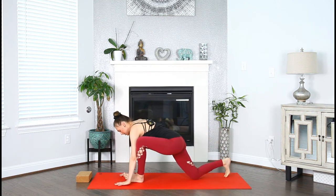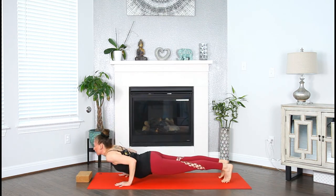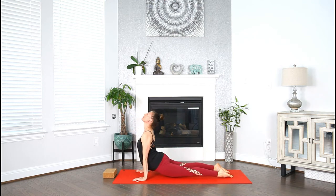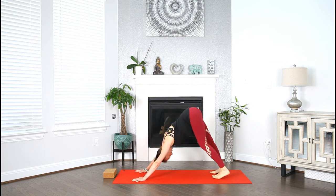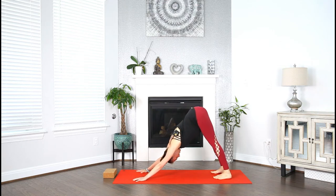Ground both of the hands. Step the left foot to the back of your mat. Take your vinyasa, lower halfway or all the way, chaturanga. Inhale, up dog — shine your heart. Exhale, downward facing dog. Take a full breath in and out.